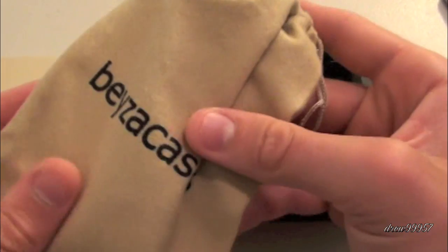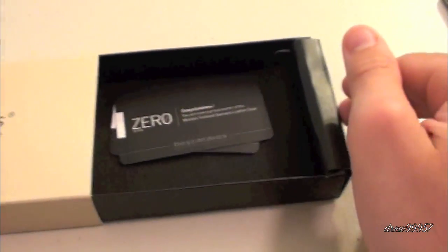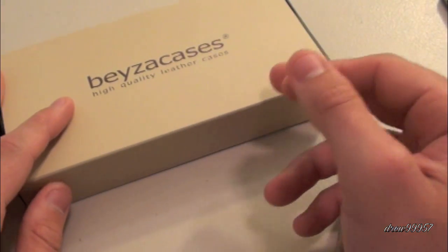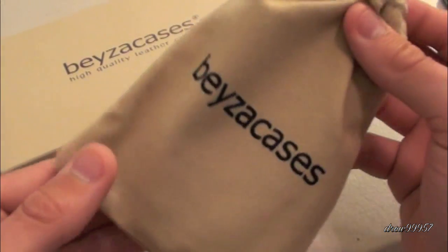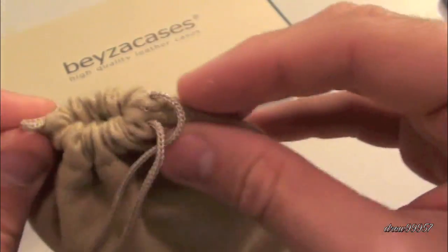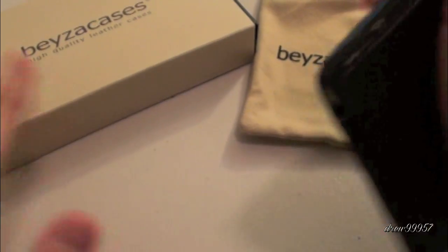Here we have the actual case with an ISO case on the top of it, then we have some business cards and whatnot. I actually did do an unboxing of this, so if you guys wish to check that out I will have a link down below. And here we have the nice little carrying pouch — it says 'Bezzy Case.' It's your standard little pouch; you don't actually have to put your phone in here, but if you wish you could.